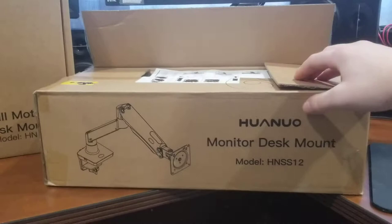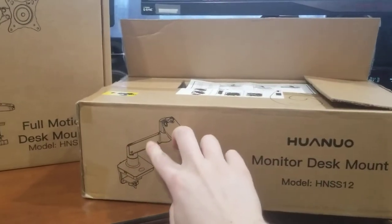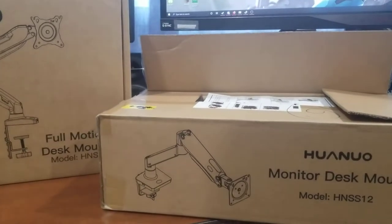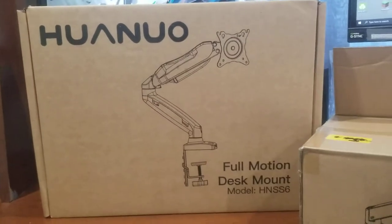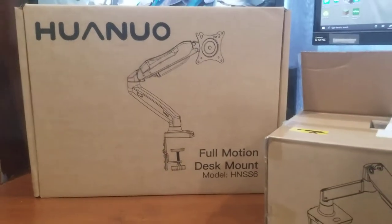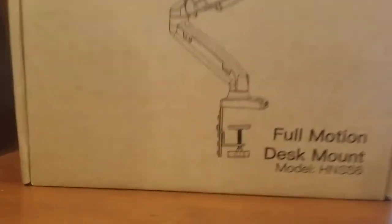The first difference is the box size. The larger one comes more disassembled — you just have to put the two arm pieces together, it's not complicated, they have instructions and give you all the tools you need. But on this one, the two arm pieces come together and are basically banded together, so when you release it they'll extend. Otherwise you have to put the bases and base mounts on, which is not that complicated.